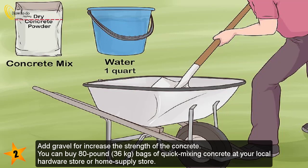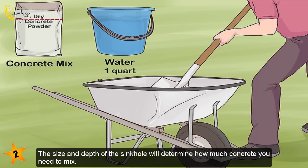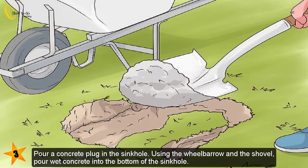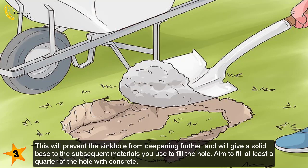You can buy 80-pound (36 kilogram) bags of quick-mixing concrete at your local hardware store or home supply store. The size and depth of the sinkhole will determine how much concrete you need. Pour a concrete plug into the sinkhole: using the wheelbarrow and shovel, pour wet concrete into the bottom of the sinkhole. This will prevent the sinkhole from deepening further and will give a solid base to the subsequent materials used to fill the hole.